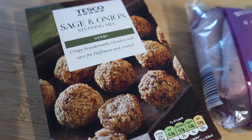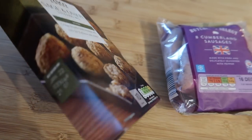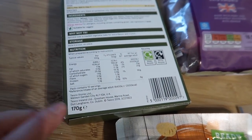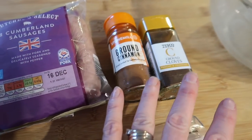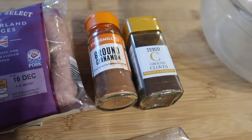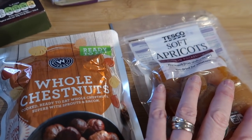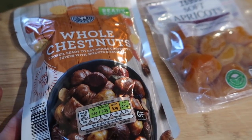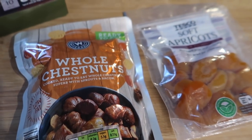I'm going to leave her Instagram page linked in the description box. So with that said, let's look at the recipe. What you're going to need is one packet of dried stuffing mix — this is the sage and onion one from Tesco, 170 grams. I've got eight Cumberland sausages, half a teaspoon each of ground cinnamon and ground cloves — you don't have to add those but they give it a real Christmassy flavor. I've also got some whole chestnuts and soft apricots, about 100 grams of each.